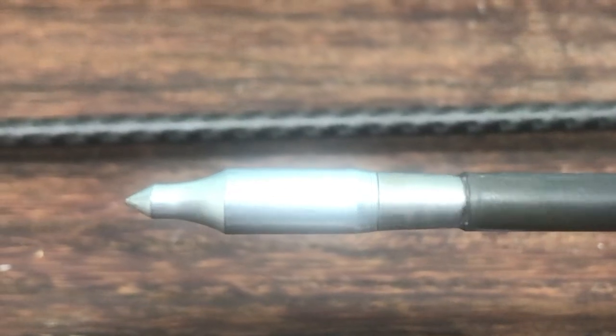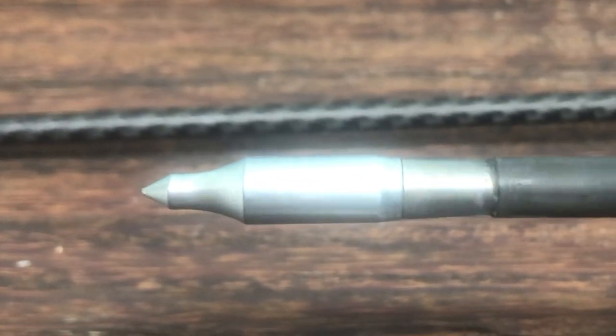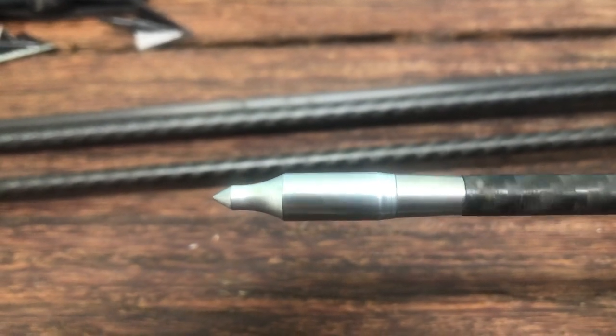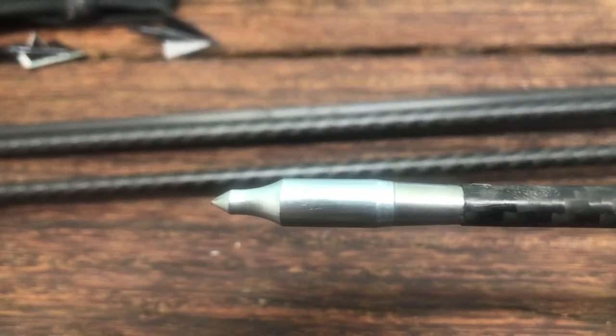I'm going to switch to the video now where I show you four arrows. You'll see one spins nicely while the other three spin horribly.